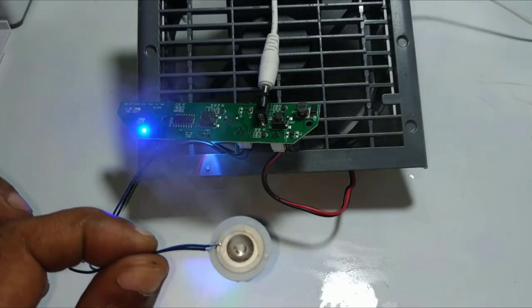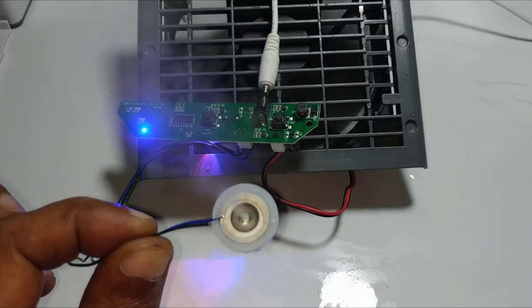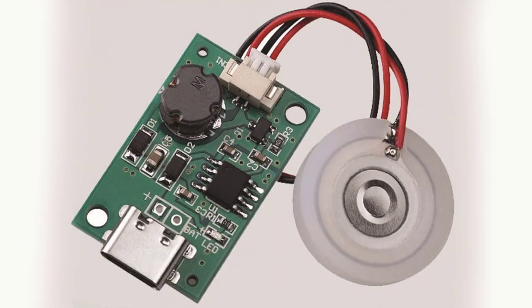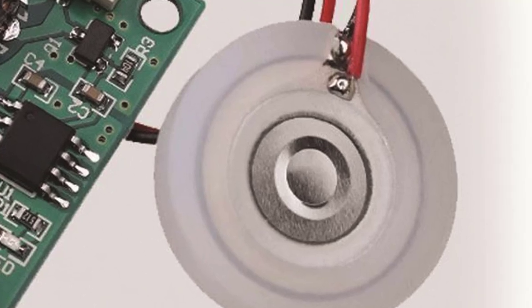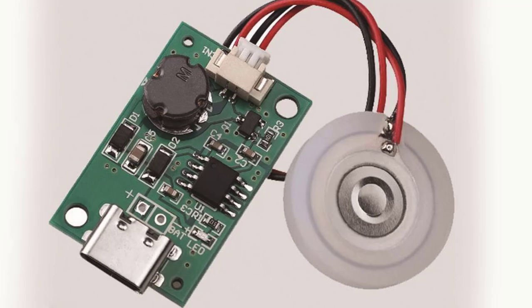Hi guys, welcome to another new episode. Hope today's video will be useful for you. This is an ultrasonic humidifier module, which can be operated with DC 5 volts of electricity. Hence, the module can be operated with a mobile charger.